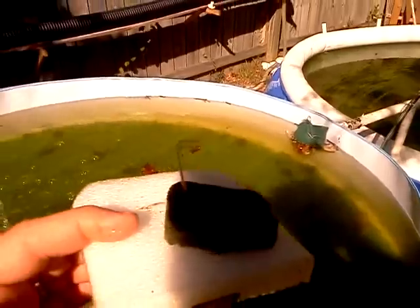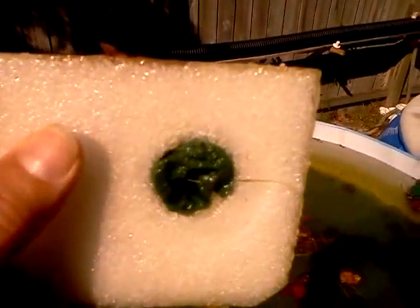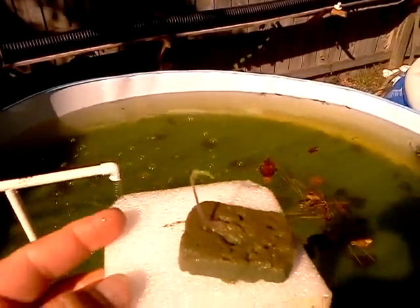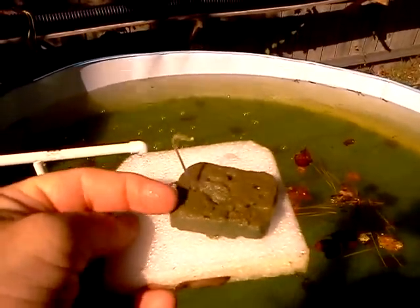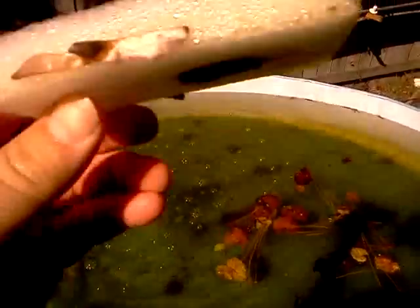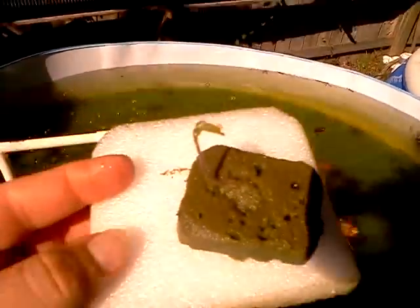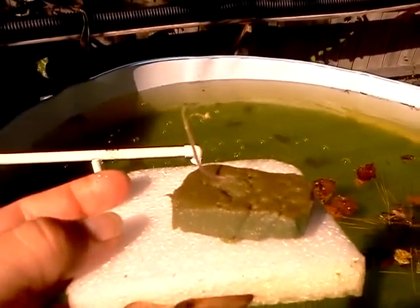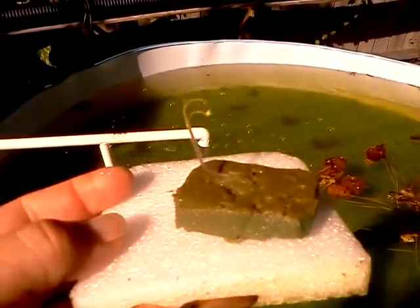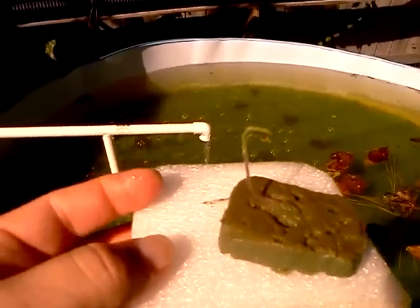I wanted to show you this. This is a tomato plant and, as you can see, it's got a root system already coming out of the Oasis. So this Oasis is working well. I actually made the top of the Oasis bigger than the hole — you can see the size of the hole versus the size of the top. I was afraid it would fall through, but have not had that problem yet.